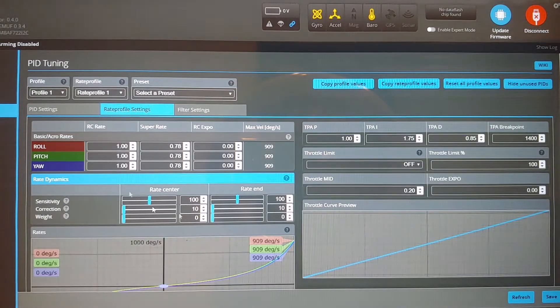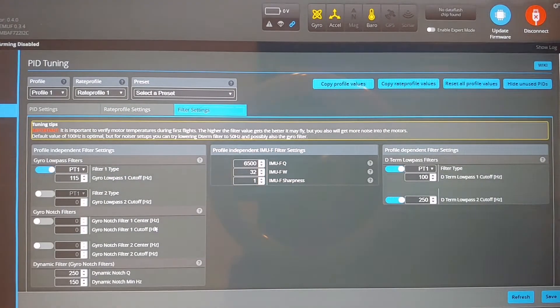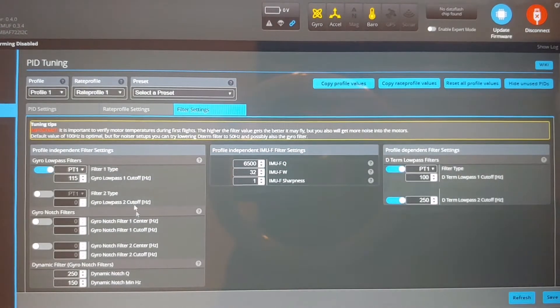These are the rates. The only thing I changed was I just inputted my rates. And these are the filters. Once again, no changes to the filters either.